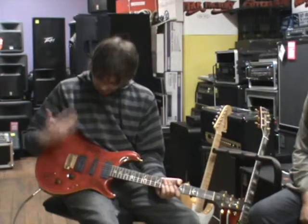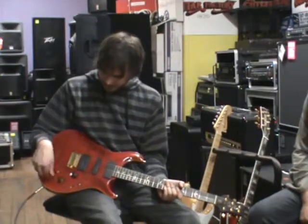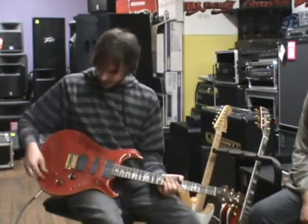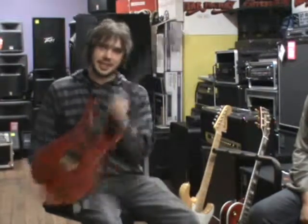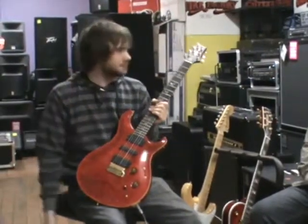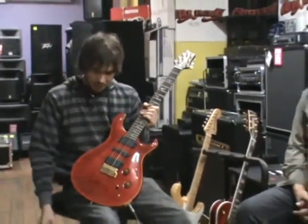It's great for the studio as well — when you need to pull up another track you can easily just go from this switch to single coil and you've got a totally different sound for your next track. So instead of taking three guitars in, you can just take this beast in and get your Strat tones, your Gibson tones. It's a beautiful guitar.